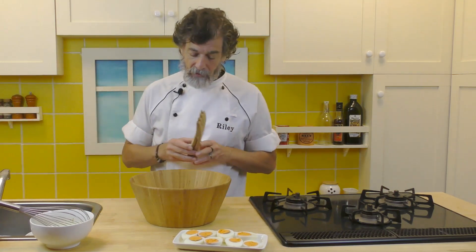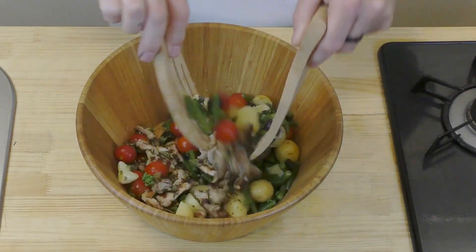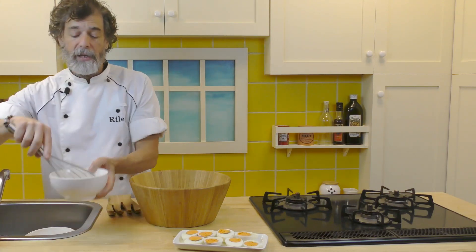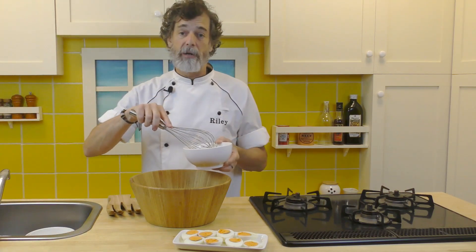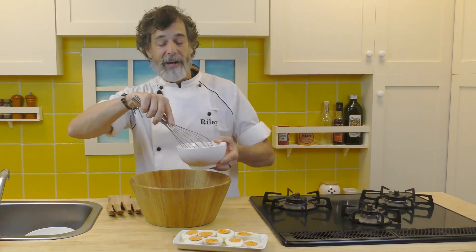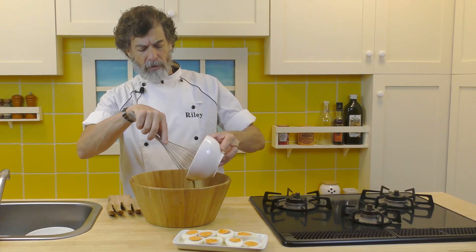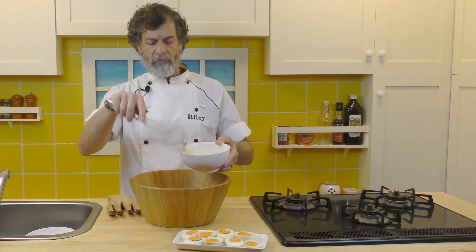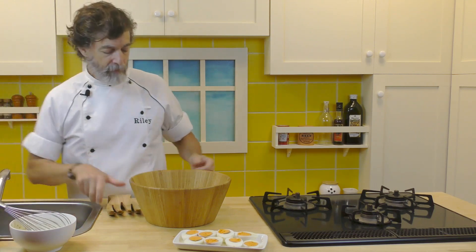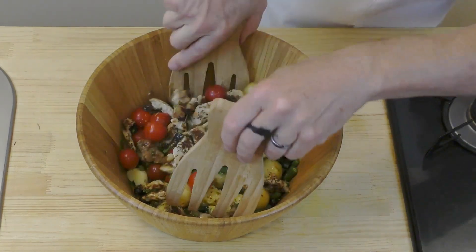Now we've got all these goodies in here, and we're going to toss them around a bit — just gently. We don't want to break up those potatoes. I'm going to take the dressing, but I'm not going to use all of it. I'm going to save a little bit to drizzle on top of the eggs once they're on top of the salad when it's laid out on a plate. So I'll leave behind a couple of tablespoons. There we go — that's about right. Let's put that aside and give it one more gentle toss. Again, we don't want to be too rough on this or we'll break up those potatoes.